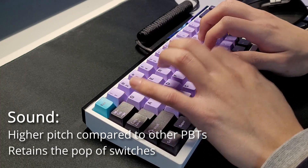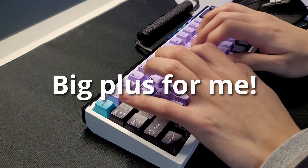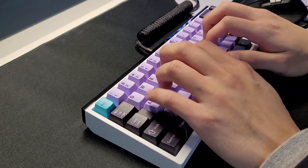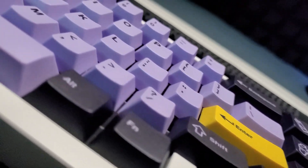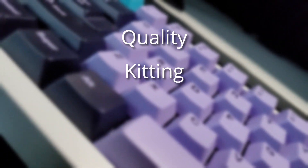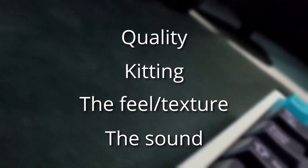It can still retain the poppiness of the switches, which is a big plus since sound is one of the most important factors in a keyboard for me. Although the printing isn't the best, especially comparing it to Milky Way's dye sub keycaps, the quality, the excellent kitting, the feel, and the sound is all there.